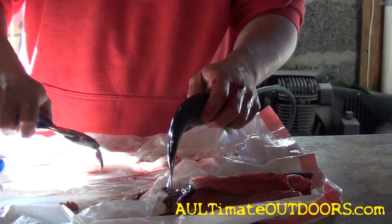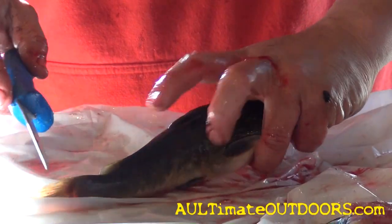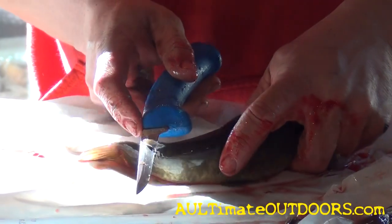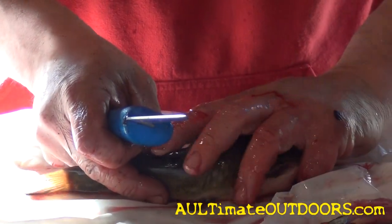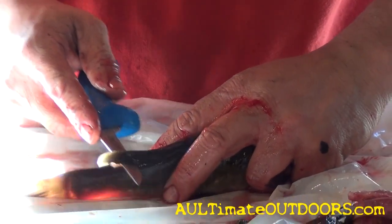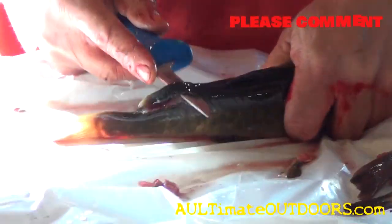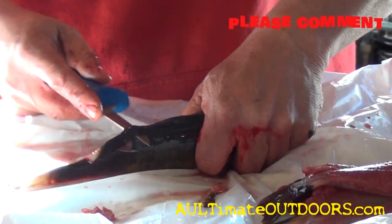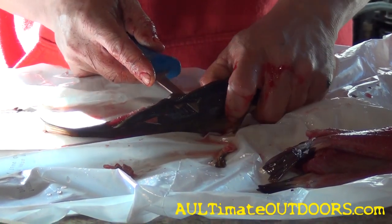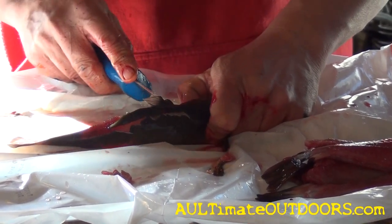Okay, ready? All right, now let's do it a little slower. This back fin, back here by the backbone, right above the tail. Just work your knife right underneath there. You got to get a hold of it back here a little further. Watch the horns on them. Just cut right up through there, right to the backbone of that big fin right there. Then you're cutting on an angle, now that you feel the backbone.